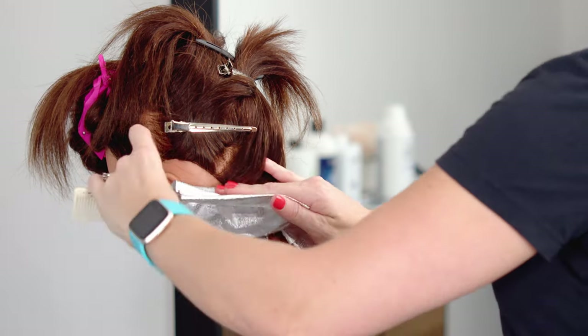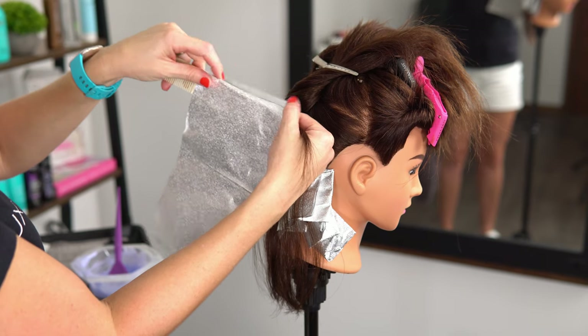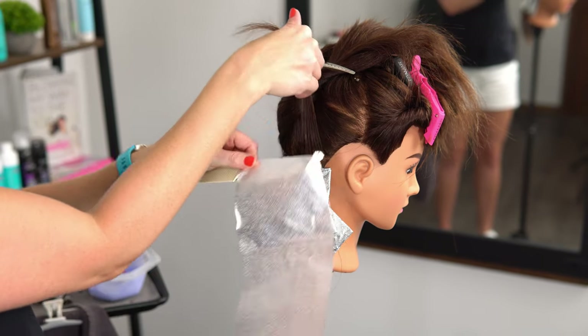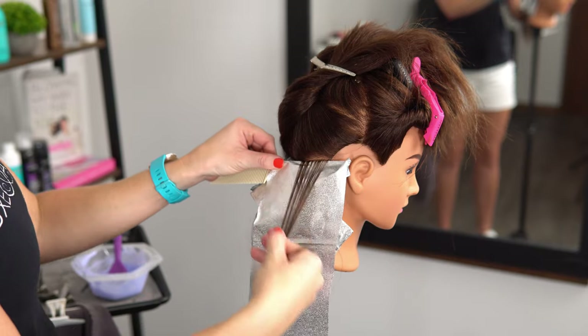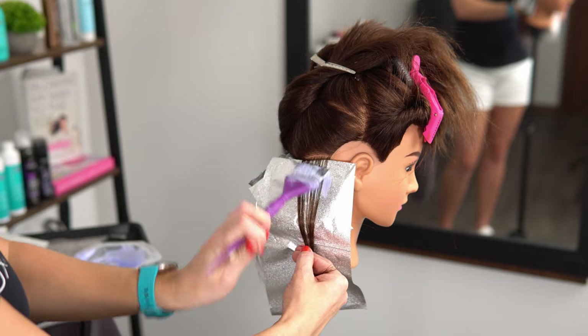Now I want to touch on how I fold my foils. After I've taken my weave, I grab my foil and fold it over the tail of my comb in the opposite direction of myself. Then I lift the hair, place that foil in, bring the hair back down, and apply my lightener.